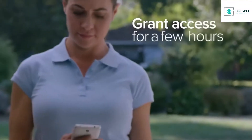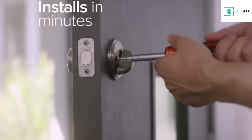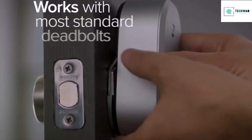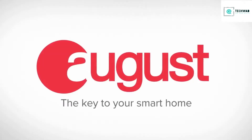Grant access for a few weeks or a few hours — you decide. You never have to worry about copies of keys getting into the wrong hands again. August attaches to your existing deadbolt on the inside of your door. Installation takes minutes, and you can keep your existing lock and keys. Available on Android and iOS. August, the key to your smart home.